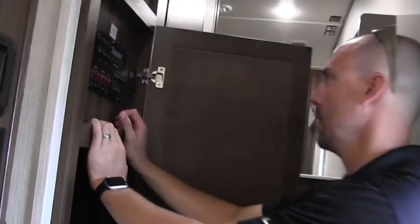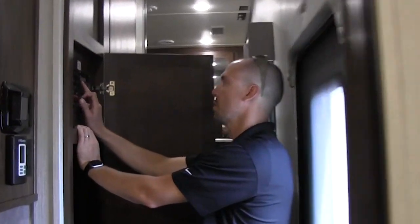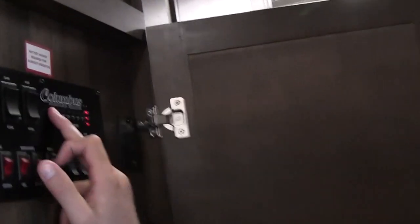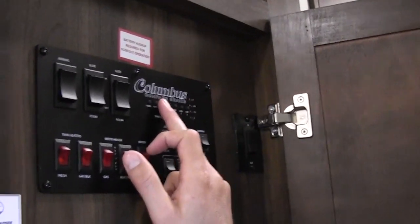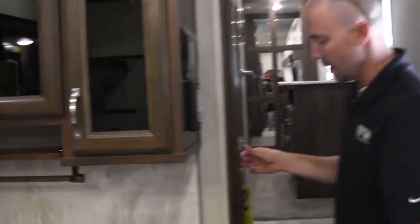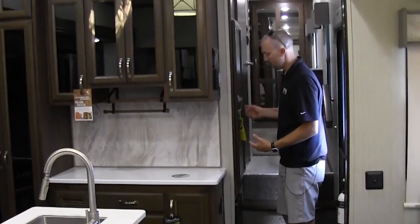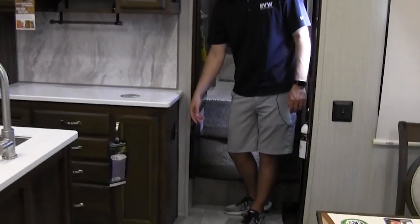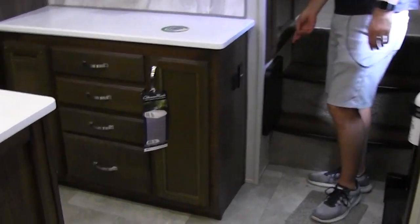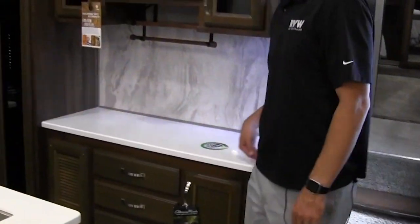Right here is your monitor panel — hold this down. The battery is fully charged. Your battery will trickle charge anytime you're plugged into shoreline and anytime you're hooked to your tow vehicle as long as it's running properly and hooked up. You also have USB chargers there, 110 receptacles, and your breakers and fuses right down here — everything is labeled out for you.